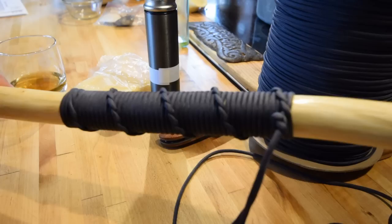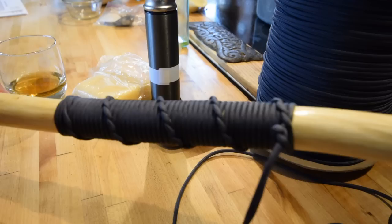Hey y'all, we're going to talk about how to make this nice little handle on this walking stick. It's very simple, made with paracord, takes just a couple of minutes to do, no complex knots, no anything.